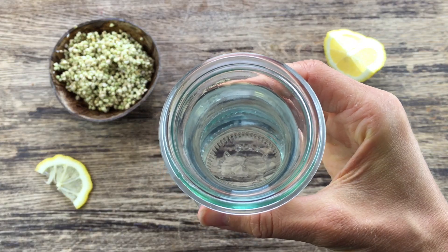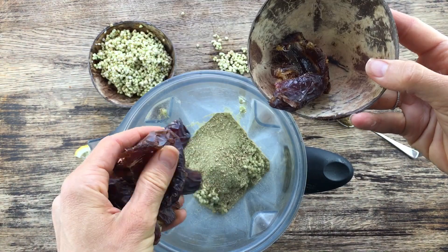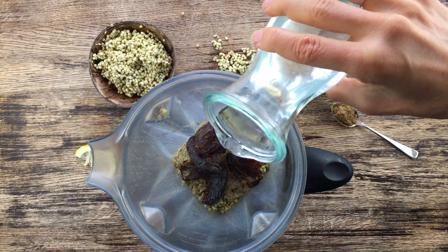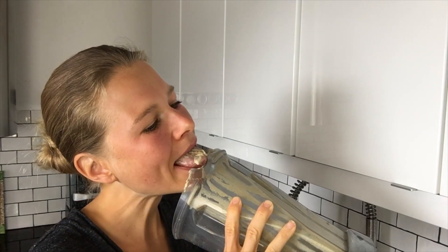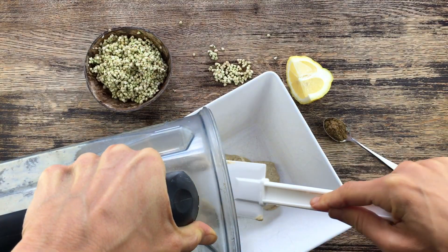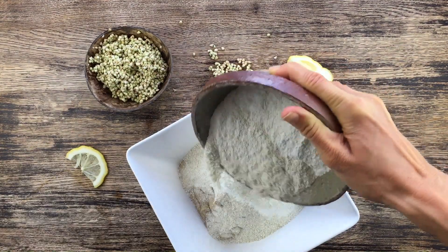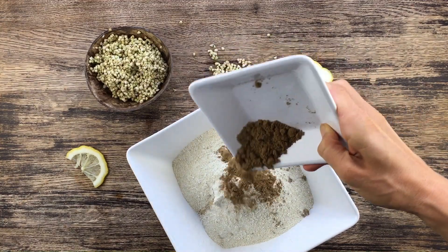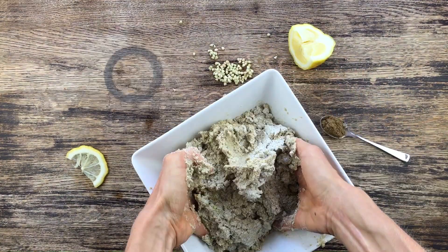The first thing we have to do is put the sprouted buckwheat, the dates, the celery salt, and the water into our blender and blend everything well. Then we add it into a big bowl and add the buckwheat flour, some more sprouted buckwheat, the cumin powder, the cumin, and some lemon juice on top.